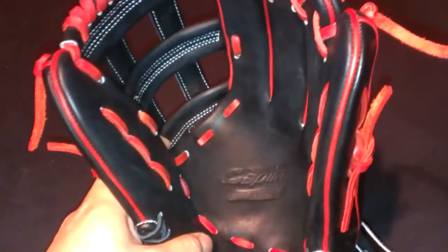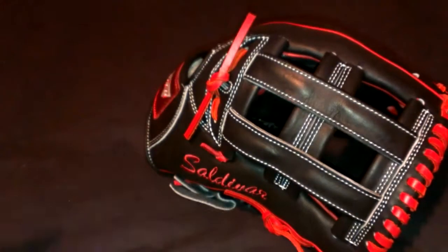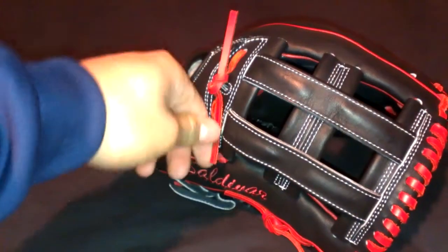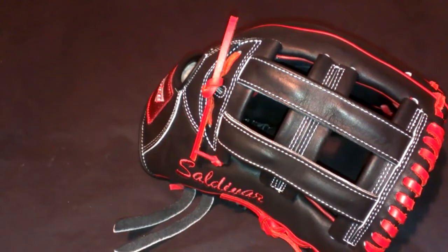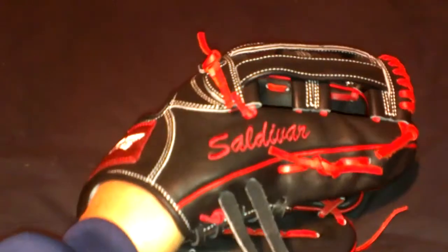I haven't tried the Premium nor the regular Pro. This is supposed to be a Professional Pro or Pro Steerhide, which is why it's called Pro. The Premium is Kip — kind of like Rawlings Pro Preferred. And the first level, I thought it was going to be like a Gold Glove until I started reading into it. It ended up being kind of like if you were to get a custom Heart of the Hide versus a stock retail Heart of the Hide. I might try it out in the future.